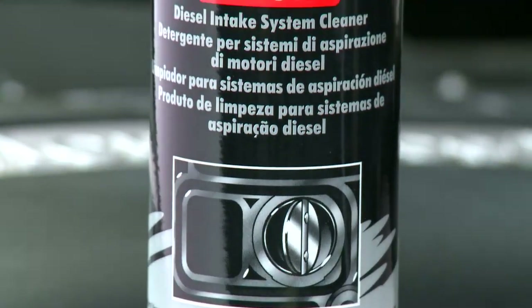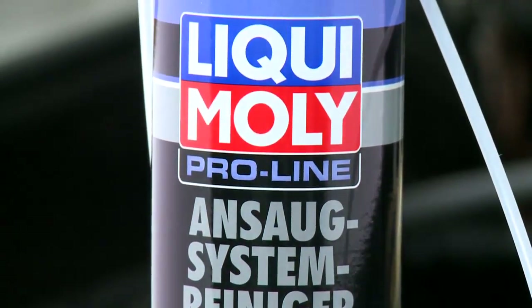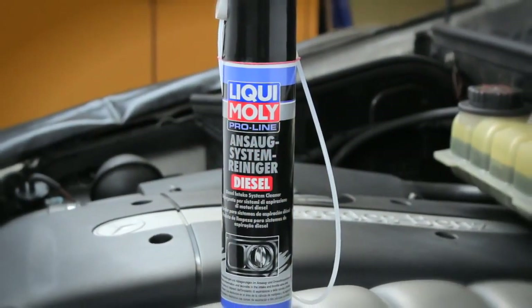Use Liqui Moly ProLine Intake System Cleaner preventively during vehicle service to increase the operational reliability of diesel engines while reducing fuel consumption simultaneously.